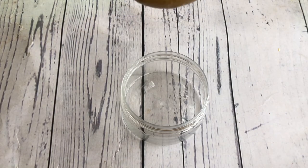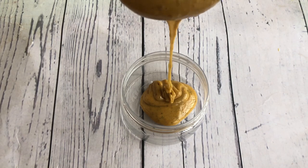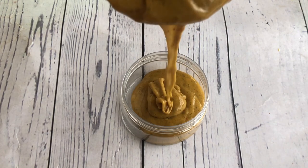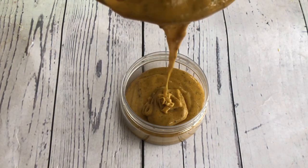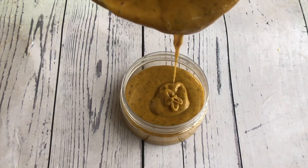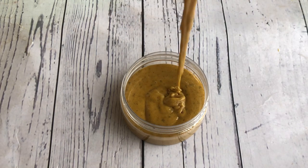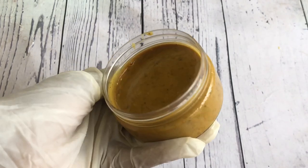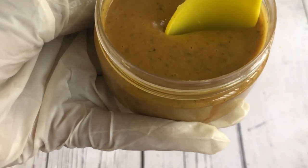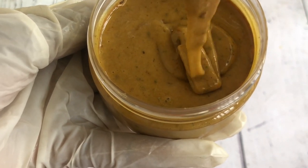Now we're going to put it in our jar. If you don't melt your black soap before making this soap — if you use just the raw African black soap — it won't come out exactly like this, but your soap will still be very effective. This black soap is going to help in moisturizing the kids' skin, help in fighting bacteria, and basically help in keeping the kids' skin healthy, and there are no harsh ingredients in this black soap.